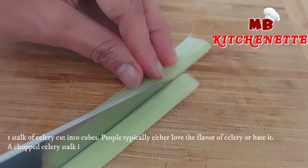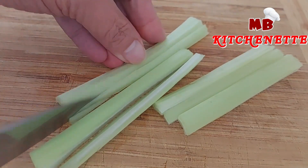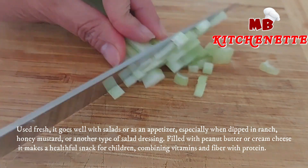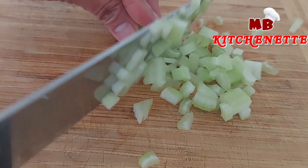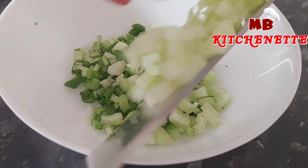One stalk of celery, cut into cubes. People typically either love the flavor of celery or hate it. A chopped celery stalk is a staple in various recipes including stuffing, soups, and stews. Used fresh, it goes well with salads or as an appetizer, especially when dipped in ranch, honey mustard, or another type of salad dressing. Filled with peanut butter or cream cheese, it makes a healthful snack for children, combining vitamins and fiber with protein.